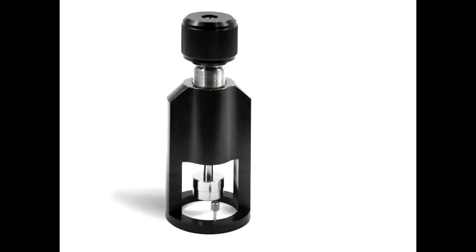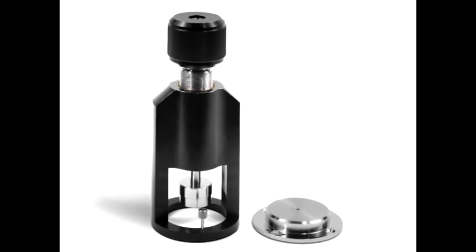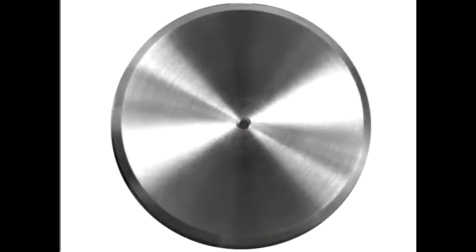To order the new sealed clamp, select the sealed clamp body and the single reflection Miracle crystals of your choice: diamond, zinc selenide, or germanium.